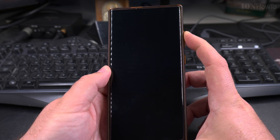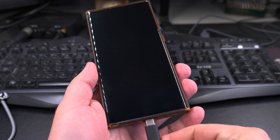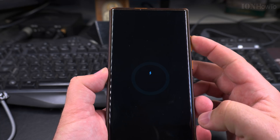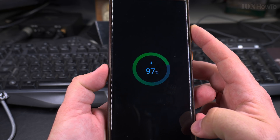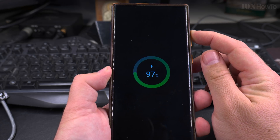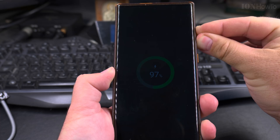Volume down doesn't seem to do anything. Volume up — let's see if you can actually start the phone without the power button. Plugging in the charger shows the charging indicator, but I still need to press the power button to start the phone — it's at 97%. Pressing volume up and down at the same time also does nothing.